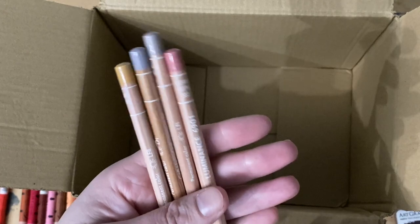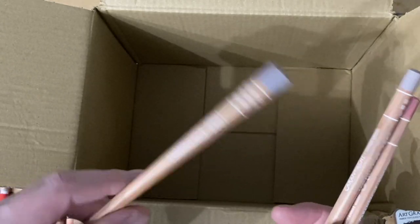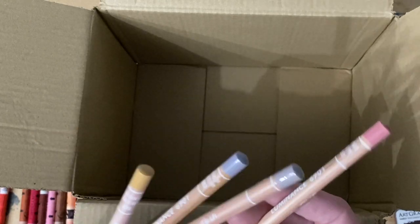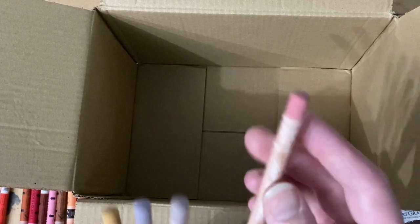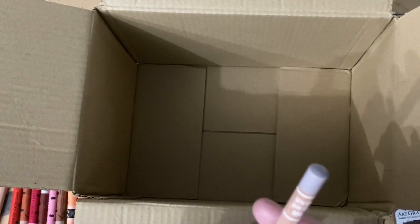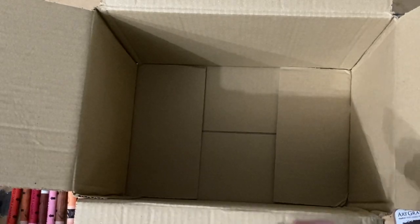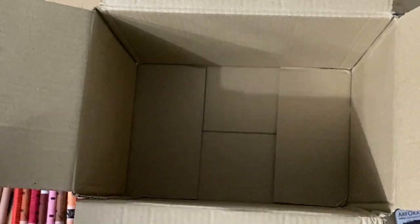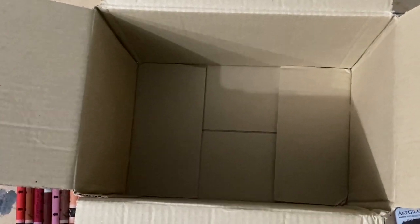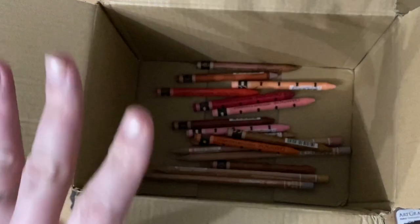I've also got four of the Caran d'Ache Luminance Colour Pencils, because I'm liking using these in some mixed media work as well. These are very pastel shades, which I'm quite into. I've got Violet Pink, Sepia 10%, Violet Grey, and Brown Ochre 50%. The Caran d'Ache Luminance range has some gorgeous shades and tones, so they're really nice for building up a palette. I'm looking forward to giving those a try.